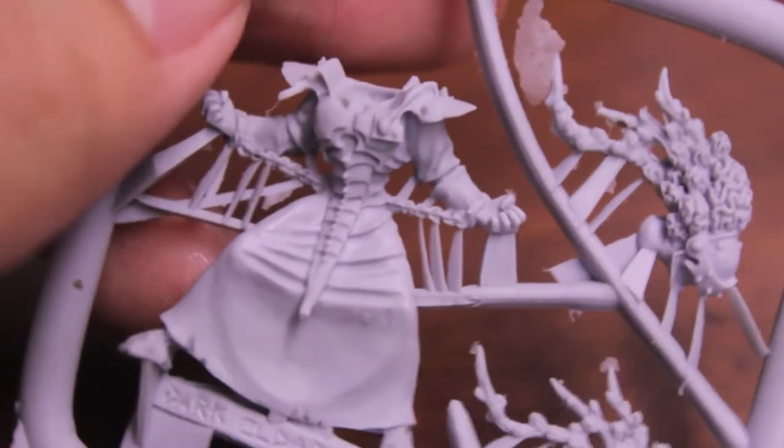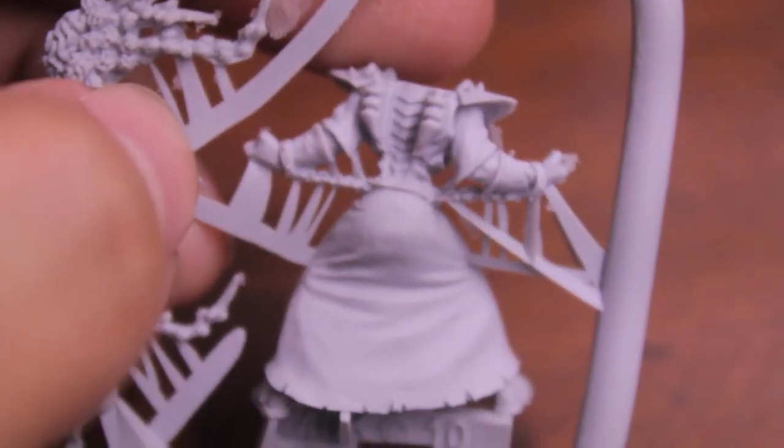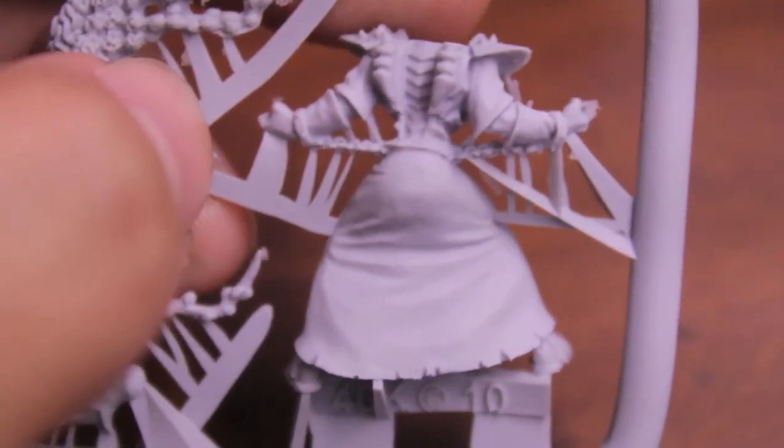Interesting choice. But what I'm going to do is cut this baby out now and assemble it, and then we'll see if there are any Finecast miscasts. You know how Finecast loves me. So we'll see that in a bit.